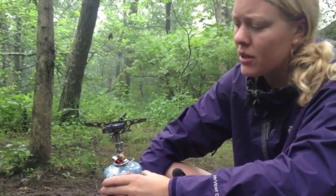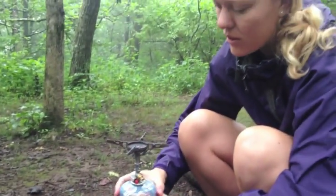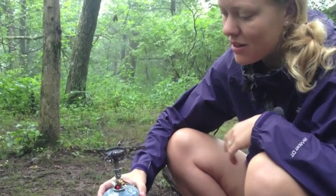On top of that, you can use any pot that you want on this stove. Whether you've got a big pot for a group of people, or if you have a small titanium pot for ultralight backpacking, it's definitely going to work.